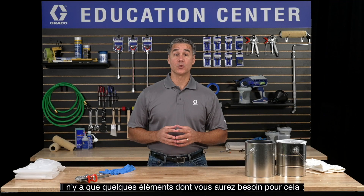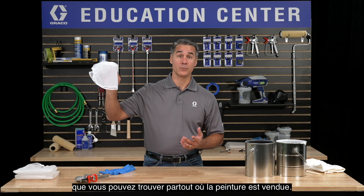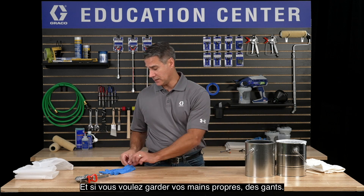There are only a few things you'll need for this: a strainer like this one, which you can find anywhere paint is sold, an empty bucket, and if you want to keep your hands clean, some gloves.